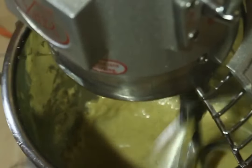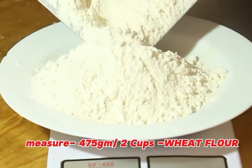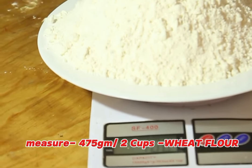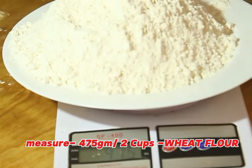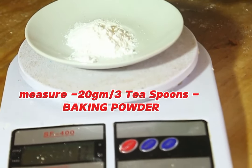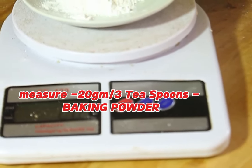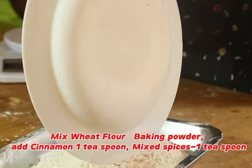After that, measure flour — 475 grams, which makes about two cups of wheat flour. Then measure baking powder — 20 grams, which makes three teaspoons. Mix the baking powder together with the flour.